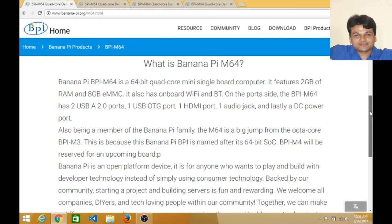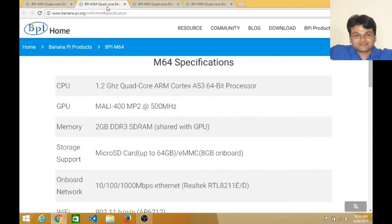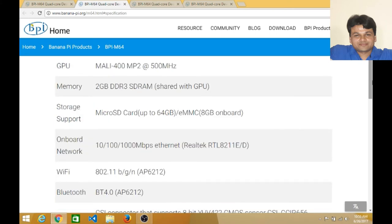Now let us see the specifications. The CPU is a 1.2GHz quad-core ARM Cortex-A53 64-bit processor. The GPU is a Mali-400 MP2 at 500MHz. Memory is 2GB RAM, which is shared with the GPU. Storage support includes built-in eMMC of 8GB onboard.